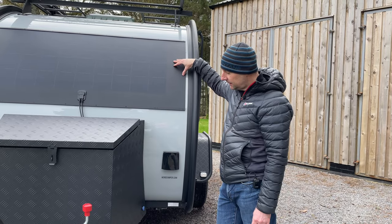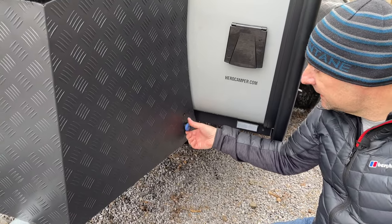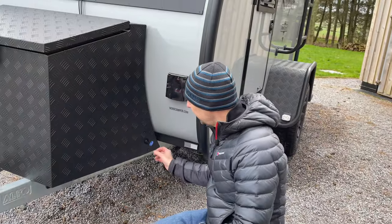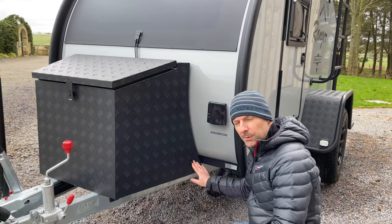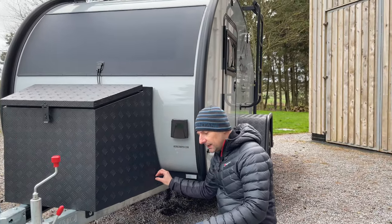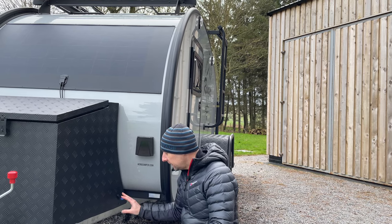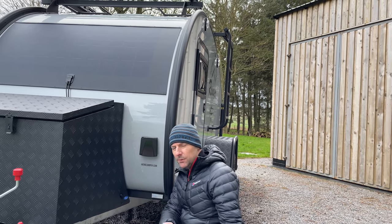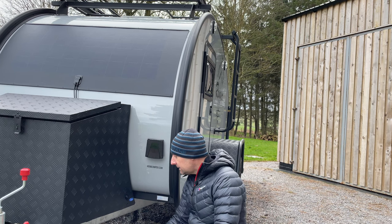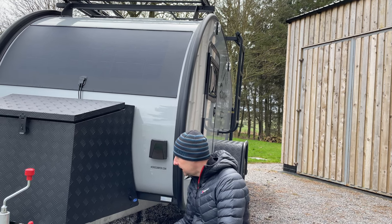What we also have now as a standard feature is a portable solar panel input. So as well as having the fixed flexible solar panel, you can also plug in a portable panel on the side here, and that goes into the same solar controller on the inside. The advantage is that depending on where you're camped and whether you're in full direct sunshine, you can use an extension cable to move that panel to where the sun's shining — or if the sun's hitting both the flexible panel and the fold-out panel, you're pretty much doubling your solar input and charging the battery more effectively.